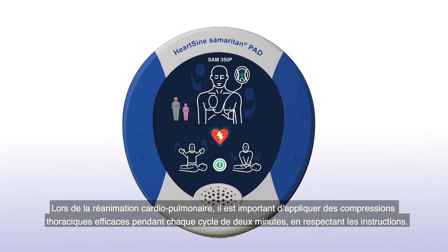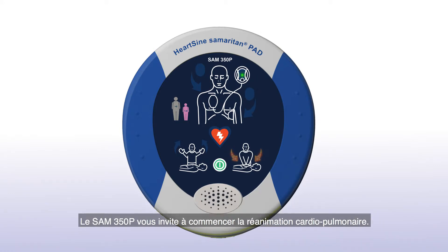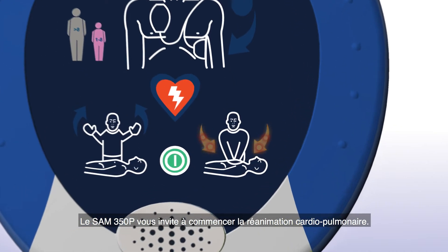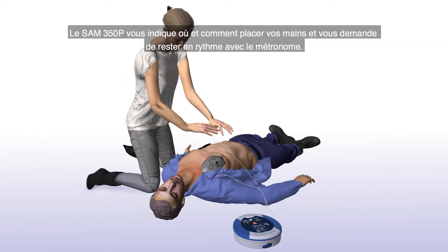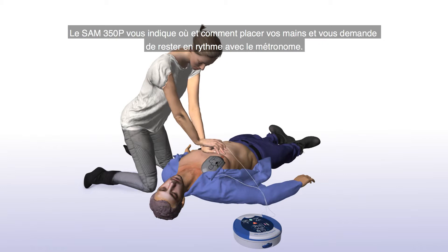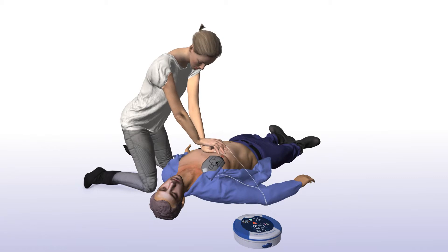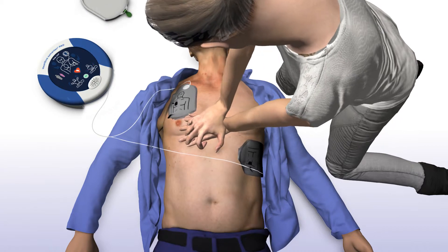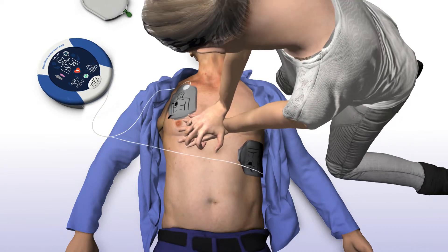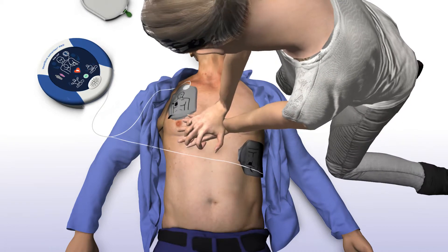When performing CPR, it's important to apply effective chest compressions for each two-minute cycle as directed. The Sam 350P will prompt you to begin CPR. Begin cardiopulmonary resuscitation. You can safely touch the patient. The Sam 350P will tell you how and where to place your hands and instruct you to keep in time with the metronome. Place hands one on top of the other in the middle of the chest. Press firmly on the chest in time with the metronome. Stay calm.